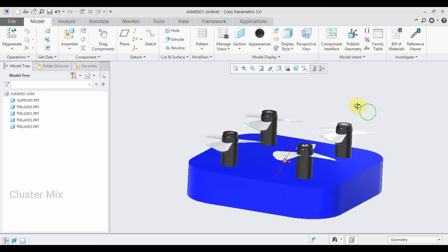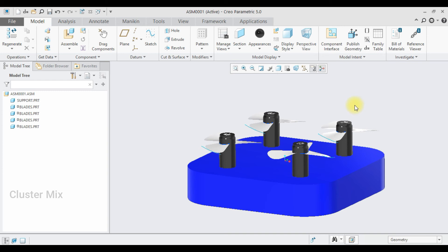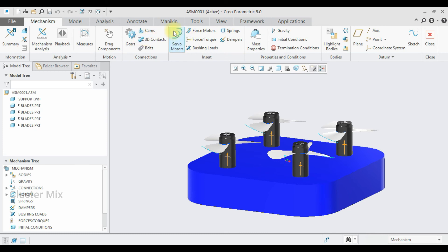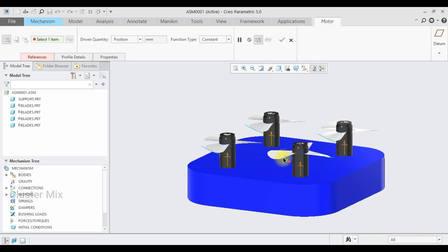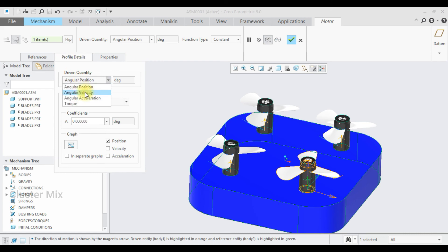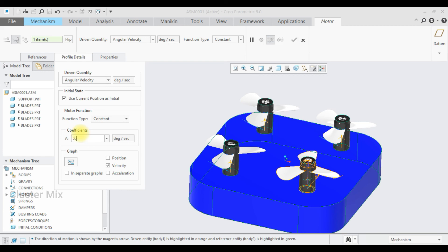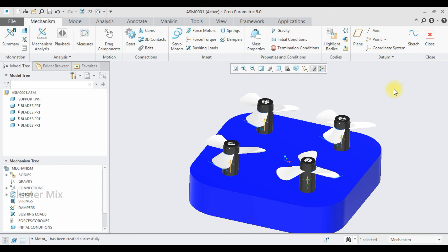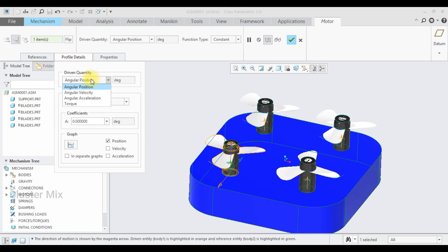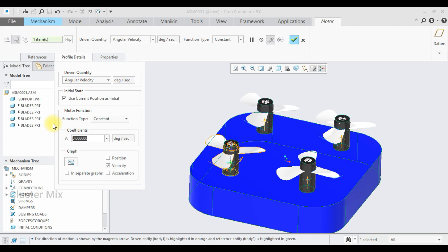I have applied some render features here, and now I have to apply the motor connection. For applying the motor connection, go to the application step and click on mechanism. Here I have an option called the servo motor — select the servo motor, select the axis, go to the profile details, change this to angular velocity, and enter a value of 50, then give a check mark. Go to servo motor once again, select this axis, go to the profile details, set angular velocity, enter a value of 40, and give a check mark.